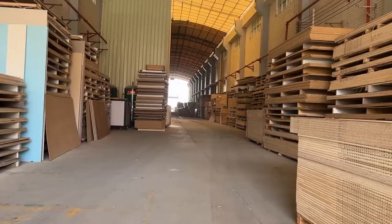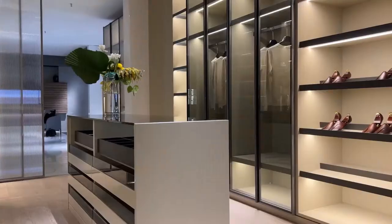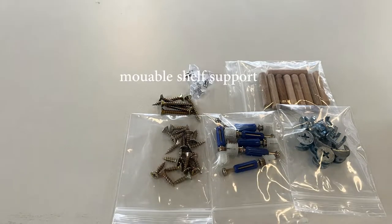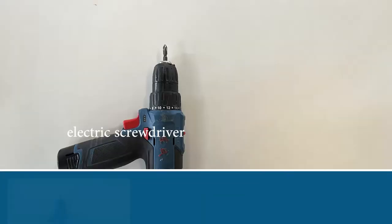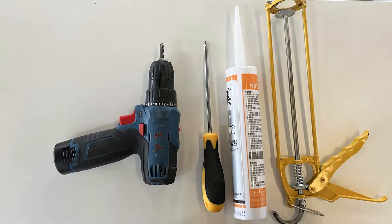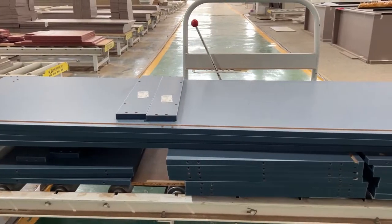After buying wardrobes, you may not be sure how to install them. In this video, we shall give you instructions on how to install your wardrobes. The basic hardware includes three-in-one hardware, four by 16 millimeter and four by 30 millimeter self-tapping screws, movable panel supports, and hinges. The basic tools are the hammer, electric screwdriver, cross screwdriver, glass glue, and glass scan glue.